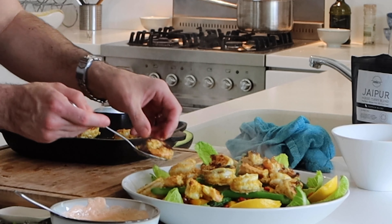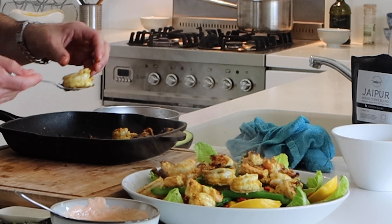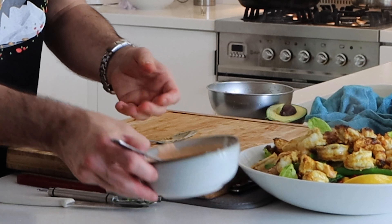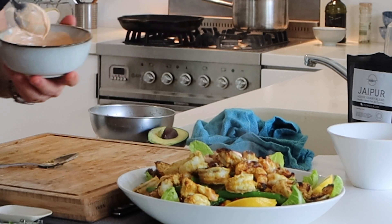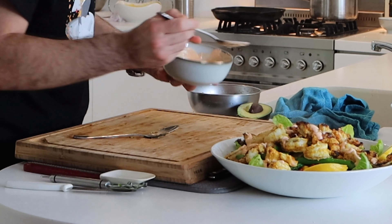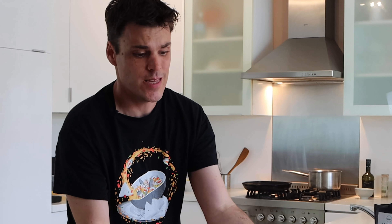That is an awesome salad for when you're having your mates over - just throw it down in the middle of the table and they will be really happy with this one. Drop some prawn oil yoghurt over to finish it off, and if you've got some coriander or watercress you can finish it off with that. That looks pretty tasty - anyone you put that down in front of is going to be a happy camper. Give that one a go! If you like this video, don't forget to subscribe, hit the bell, do all of that stuff. Until then, happy cooking and I'll see you in the next one.